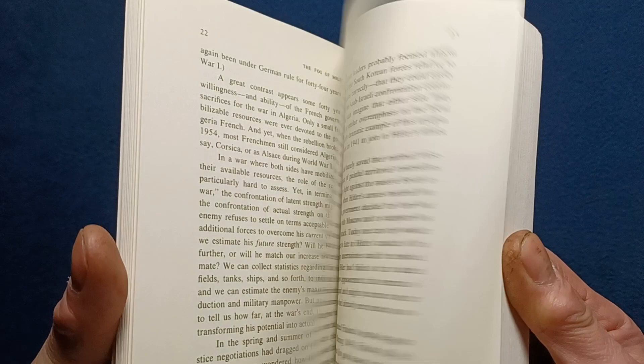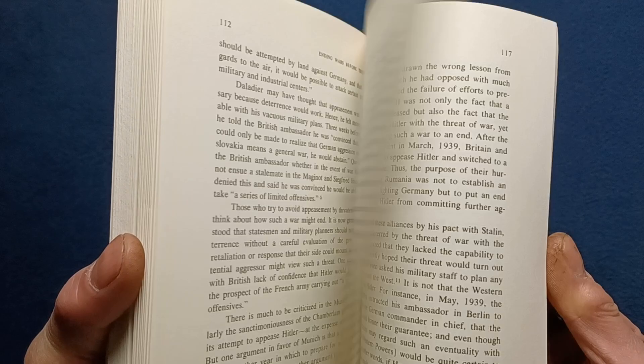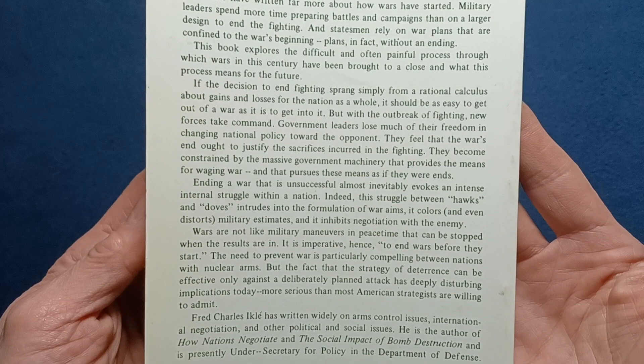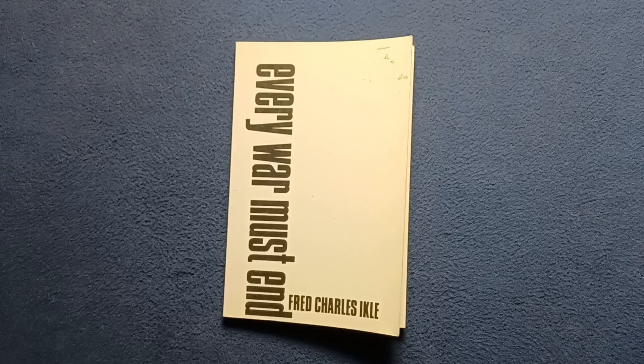And again, you can see it's kind of in the lecture textbook style — something that can be used as a reference for this type of perspective on what he's trying to state here. But taking a very quick look at Every War Must End by Fred Charles Ikle, this has been another book cover review.